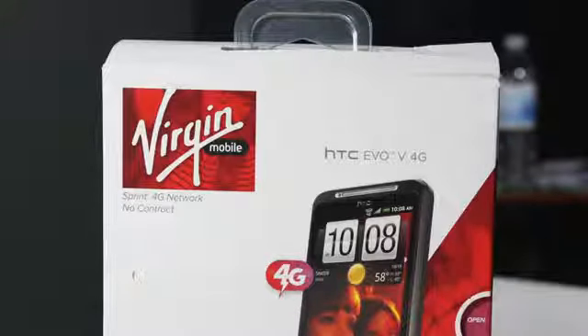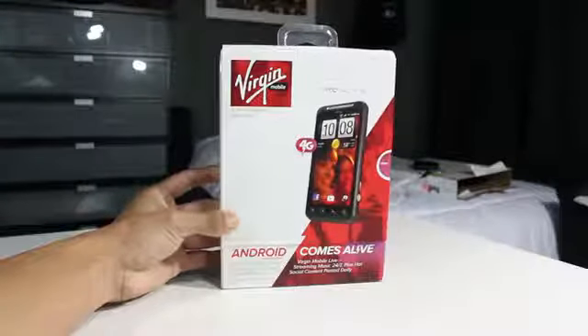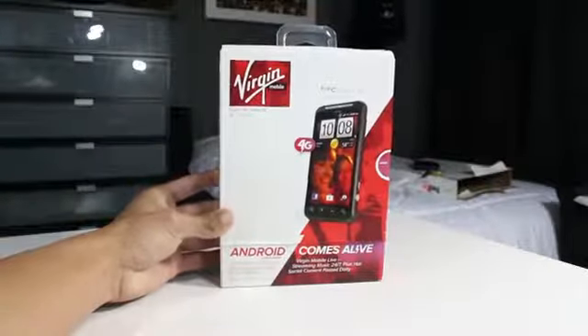We're looking at the HTC Evo V4G from Virgin Mobile. The reason this is a good phone and a good plan in general is because there are no contracts involved — you don't have to be locked into a two-year contract with one certain phone. Virgin Mobile has tons of the latest phones on their website, which I will have linked in the description below.